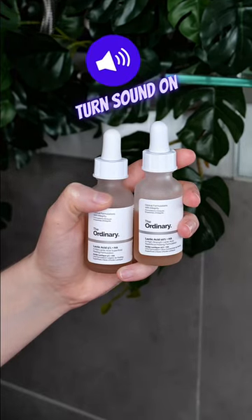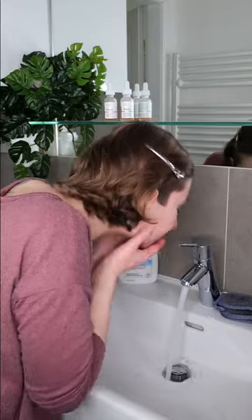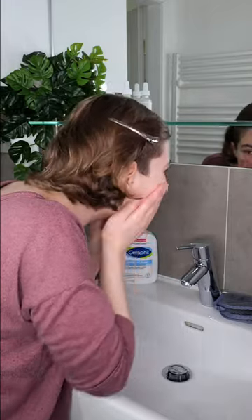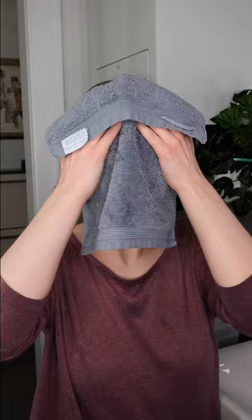Use the ordinary lactic acid 5 or 10% in the evening. Start with washing your face using a non-exfoliating acid cleanser. Then take a clean towel and pat the skin dry.